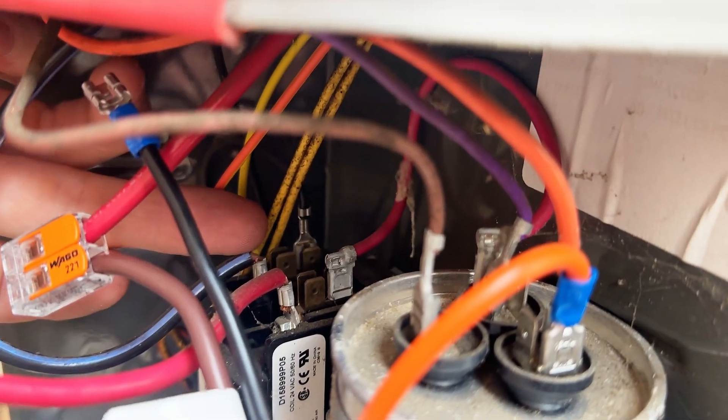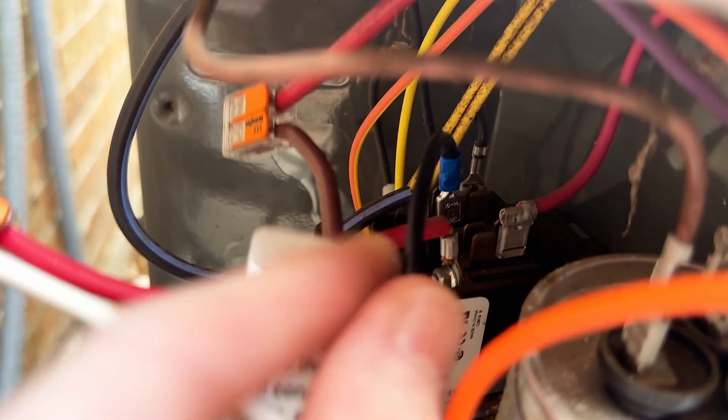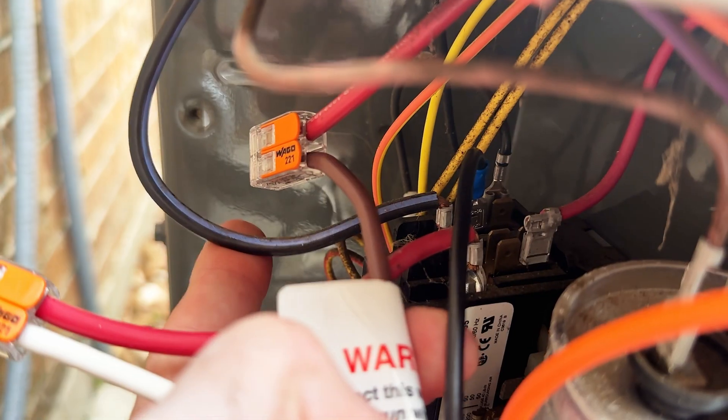Lastly we'll find our C wire, which is black in my case. This wire goes to the contactor. There will likely be additional terminal locations on the contactor which we'll use to clip in our black wire from the easy start. After that, all that's left to do is some cable management.